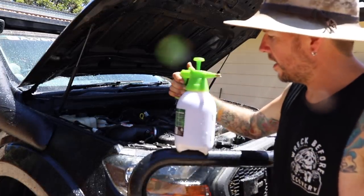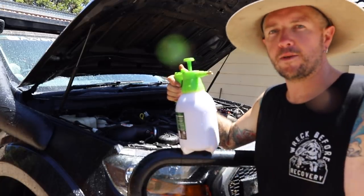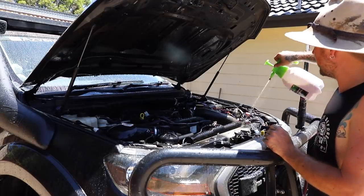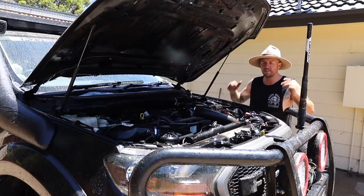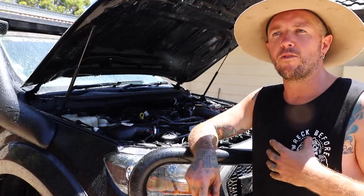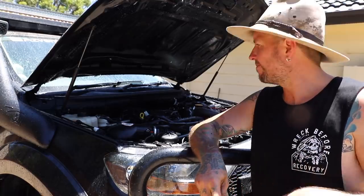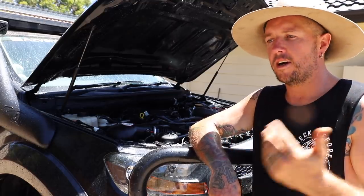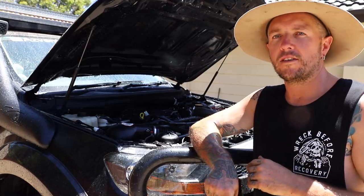With my heavy duty degreaser I'll do about an 80/20 solution - 20% degreaser, 80% water - and just go crazy with it in there. Get as much onto your radiator as you possibly can. Now we let it sit for four or five minutes, just let it soak in, and then we'll give it a hose down. When washing your engine bay a lot of people say you should always disconnect your battery. I never have and I never will - I don't believe it makes a difference as long as you keep a low pressure hose around all your connections. In my opinion you'll be 100% safe. So let's hose down the engine.